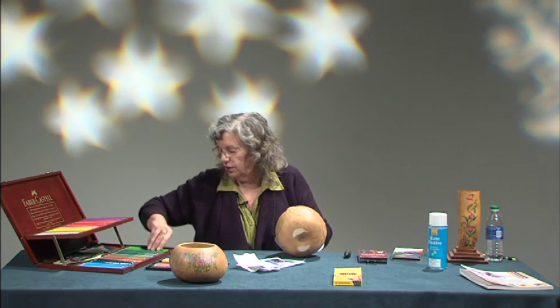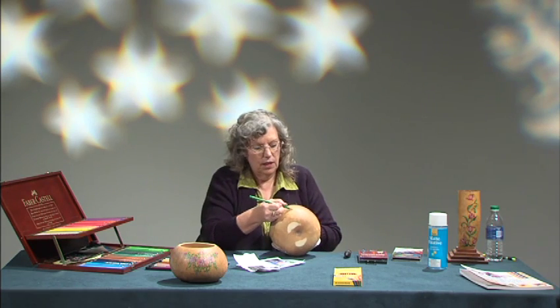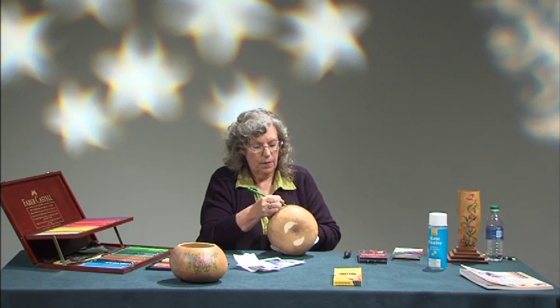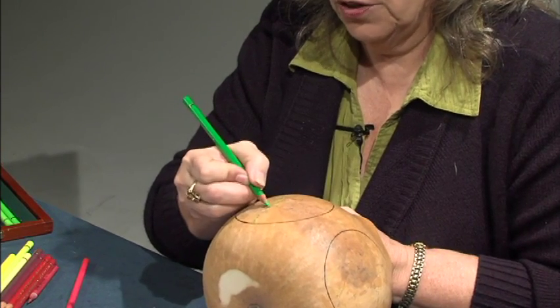Again, we're not using a lot of pressure, but as we gradually build up the wax, we're going to build up a little bit more color as we're going, and you'll start to see the leaves starting to come out.